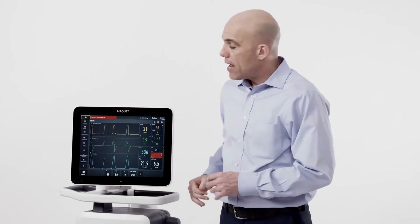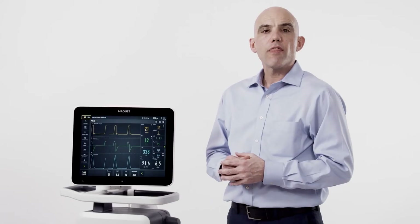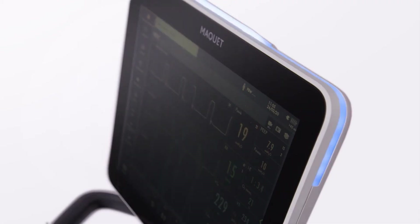The alarm lamp is located at the top of the screen. It is visible from 360 degrees. There are three colored alarm indicators: red, yellow, and blue.